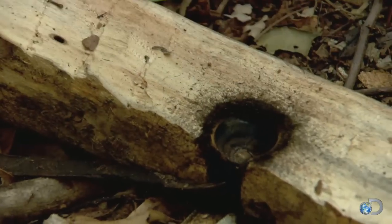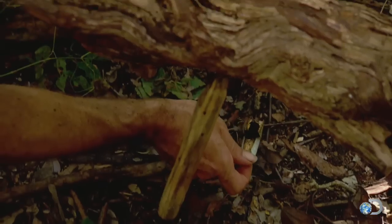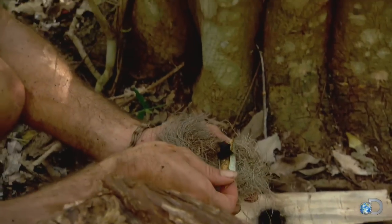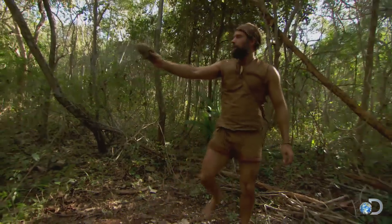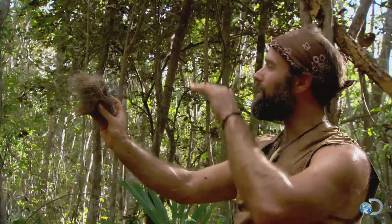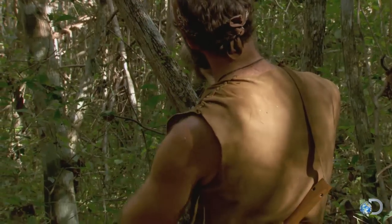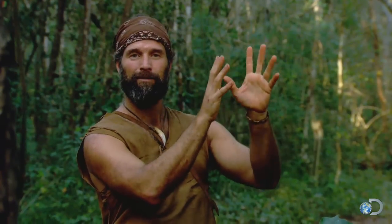Looks like I do have a coal there. Now it's time to move that coal carefully — this is the key. You want to cradle it like a newborn baby. Gently put it in the nest, nurture that thing, lift it up to the wind, and that should be its first breath. The wind's kind of swirling around, but it's going against my back now — that's where I want it. Just gently blow on it, and then it'll come into flame.